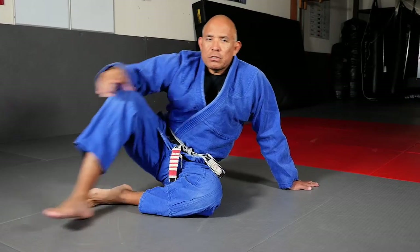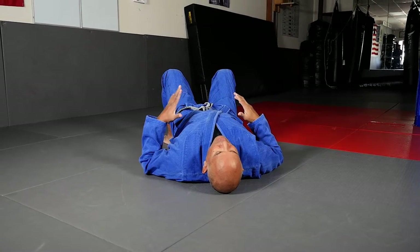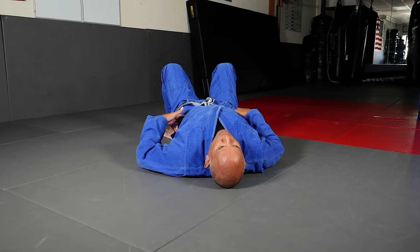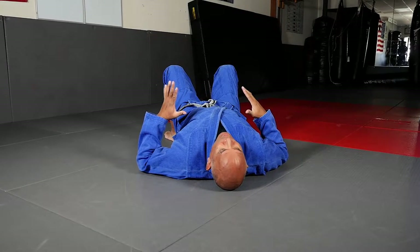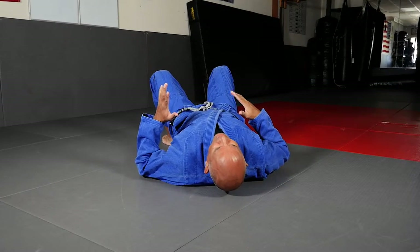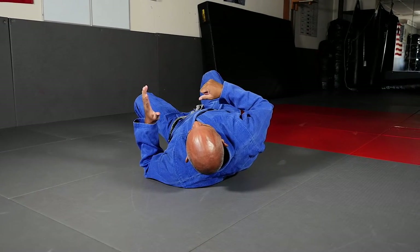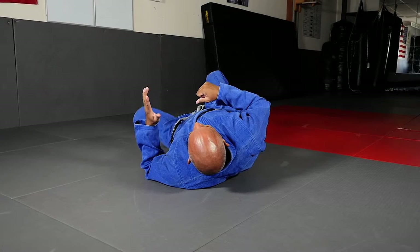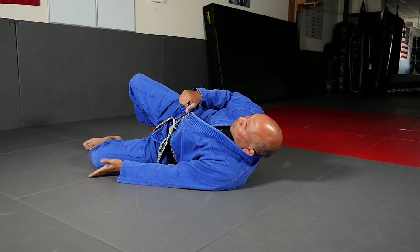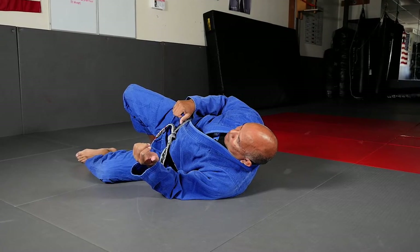Let me show you what I mean. The absolute worst position for you to be in on the bottom of front mount or side mount is to have both shoulders and both hips flat on the mat — you have to work a lot harder to escape. The best position is to take your shoulders and bring them up off the mat about 30 to 45 degrees, then take the bottom knee and plant it to the outside of the bottom leg.